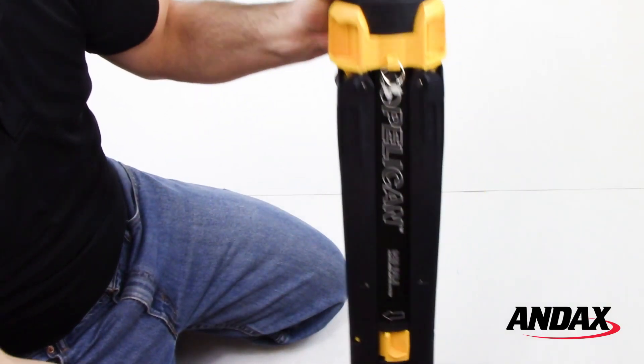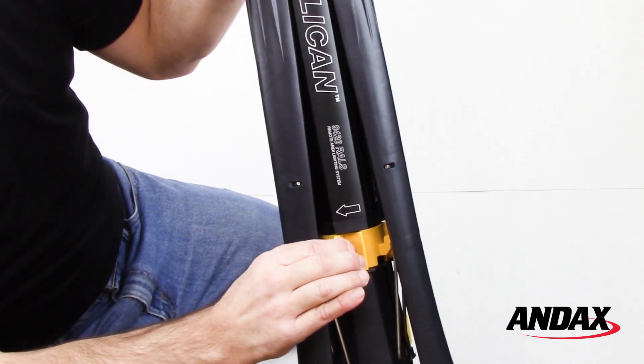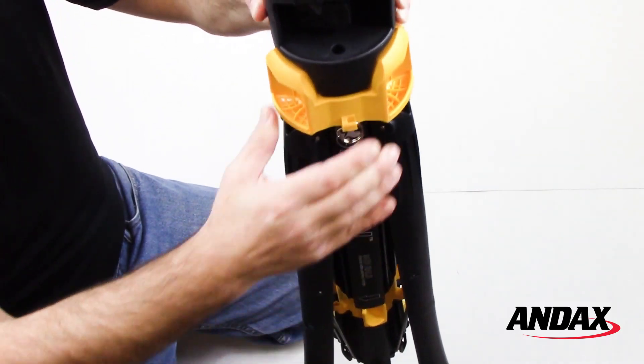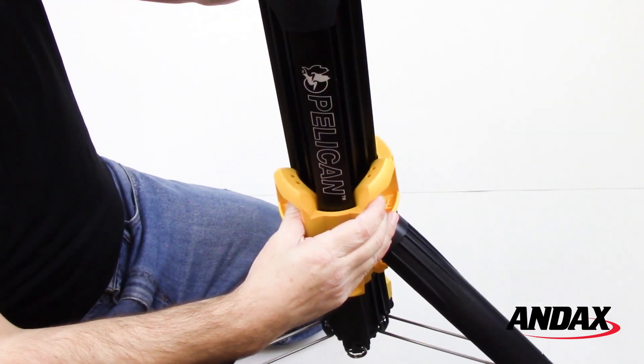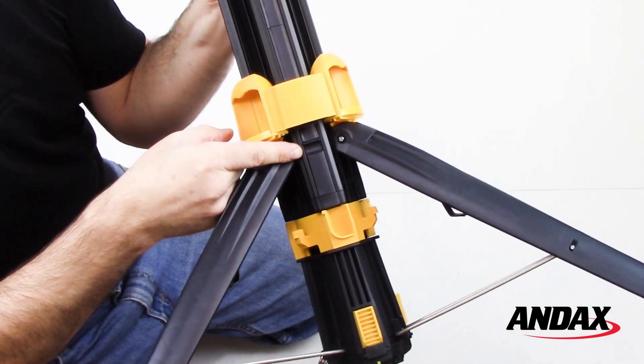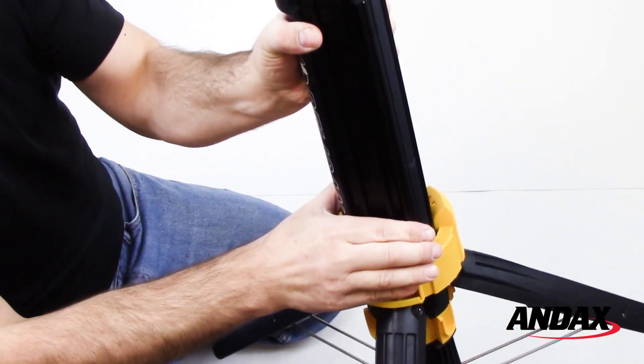To deploy the 9420XL LED, unlock the legs by rotating the leg latching collar in the direction of the arrows. Once the three legs are released, move the deployment collar downwards to form a sturdy tripod base. Slide the deployment collar into the recess on the track to hold it in place.